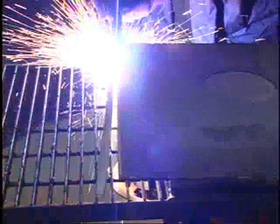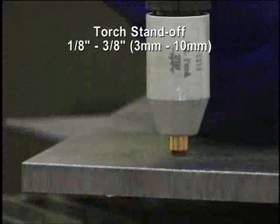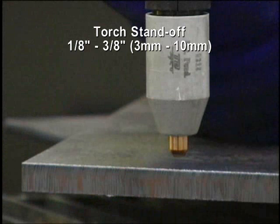Always pull the torch towards you rather than pushing it away, using your shoulder for movement rather than your elbow. Torch standoff should be 1/8th to 3/8th inch, or 3 to 10 millimeters above the cutting surface, depending on the size of the system.